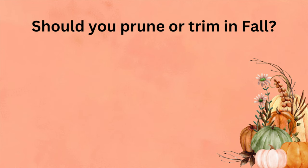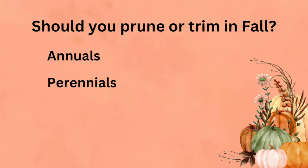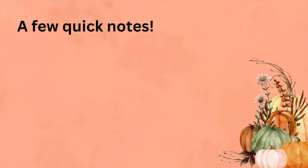I'm going to go over each category: annuals, perennials, evergreen perennials, then deciduous shrubs and trees — including knockout roses, hydrangeas, butterfly bushes, and ornamental grasses — then flowering trees, and finally evergreen shrubs and evergreen trees. This should give you a good amount of info so that you know what to do and when.